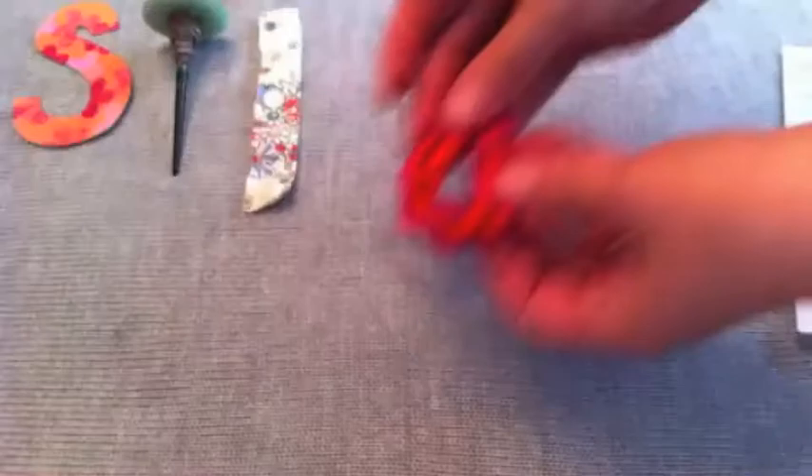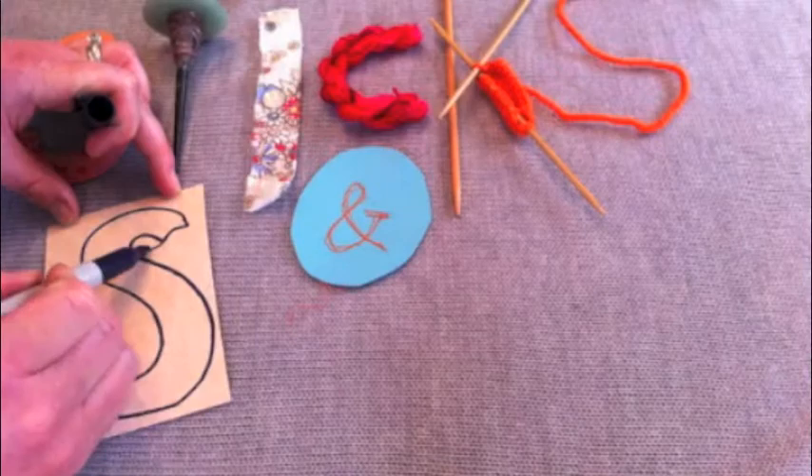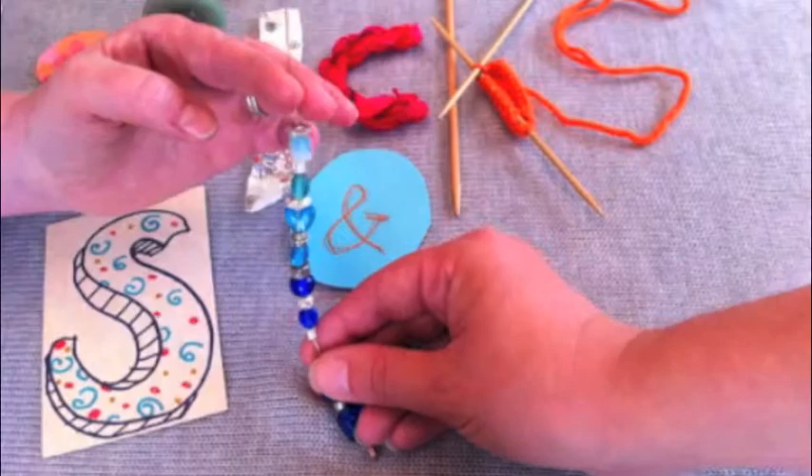Hello and welcome to episode 26 of Sticks and Stones. I'm Julia, and I'm Sue. Today on Sticks and Stones we're going to be learning how to put in a lifeline. It's an easy technique that will save you a lot of time when you're working on your knitting. Sue's going to show us a bunch of things she's been working on and Julia's going to show us some of the projects that are half finished.